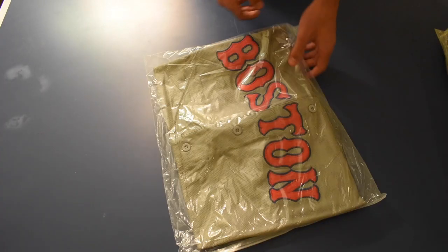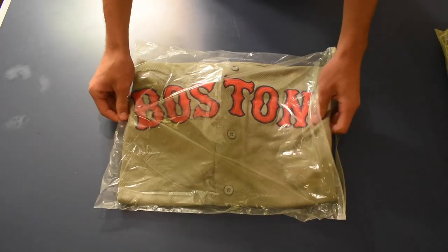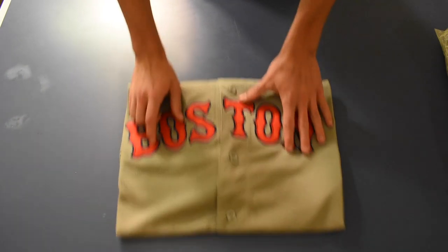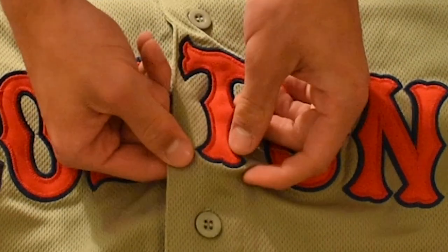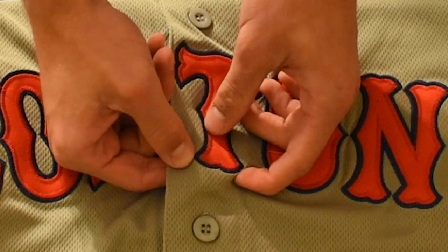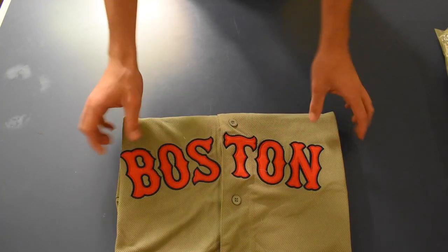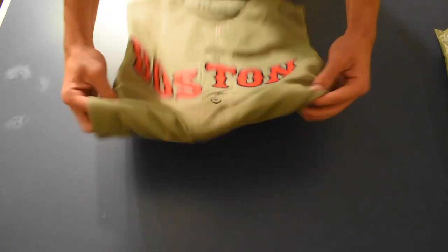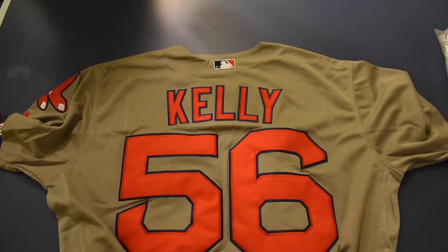We'll start off with this one — it's a baseball jersey. In comparison to the other ones you can see the stitching here — it's hand stitched in versus the embroidered ones like on the Okafor jersey. The quality is pretty nice honestly, I think the quality is there. This is a Joe Kelly jersey from when he played for the Boston Red Sox.